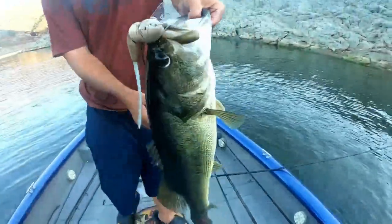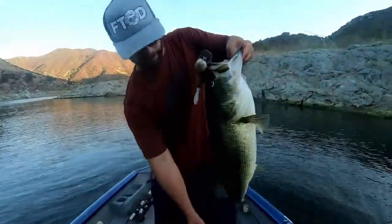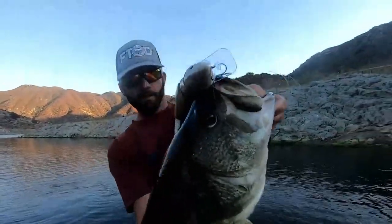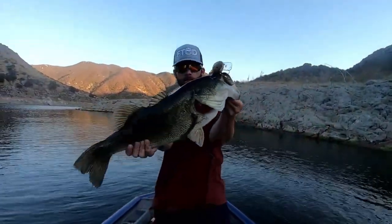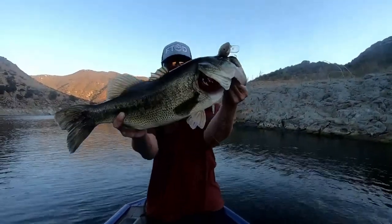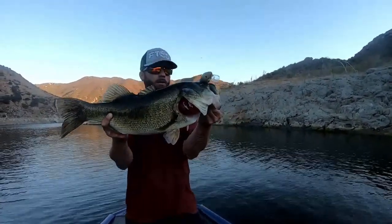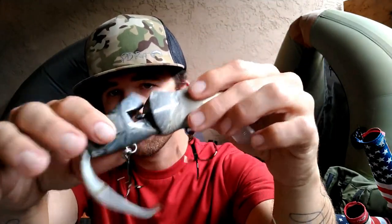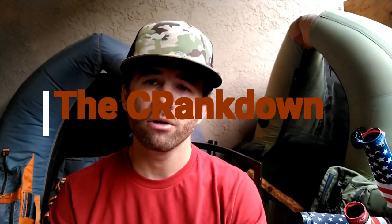Look at this guys — I hadn't got bit for four hours! Look at that, look at the eyeballs, look at that frame! You just make it do that natural action — it's gonna clack, gonna make noises, and it's gonna draw that bass out. If there's a bass there, they're gonna smash that rat.